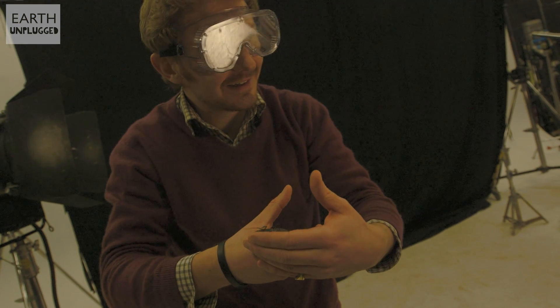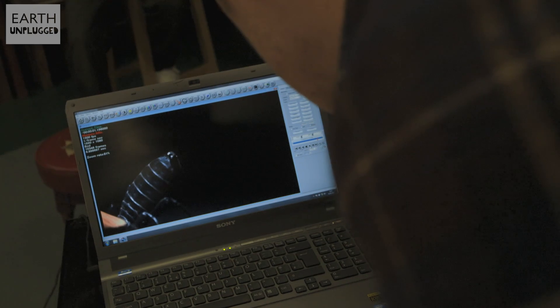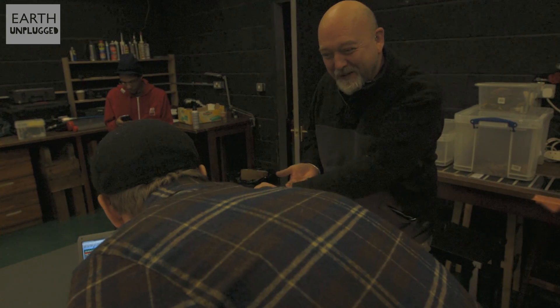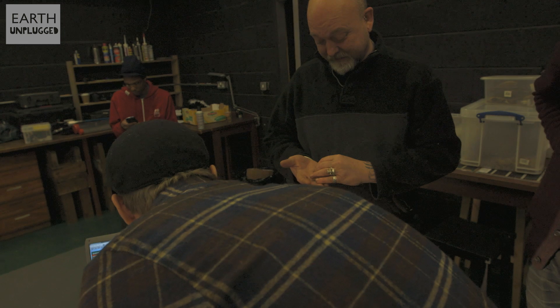We got it — it was just out of focus. That would have been amazing. Oh no, what a shame. Oh wow, that was brilliant! Stumpy's doing his stuff. There we are — let's spray.